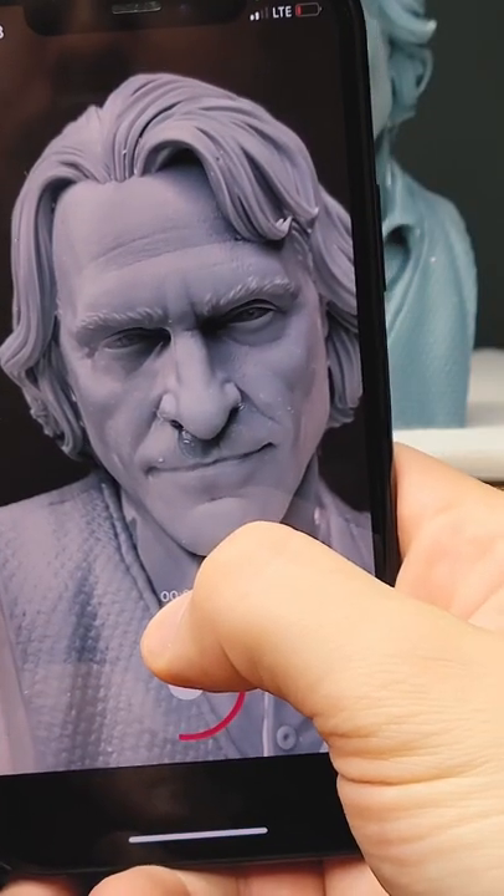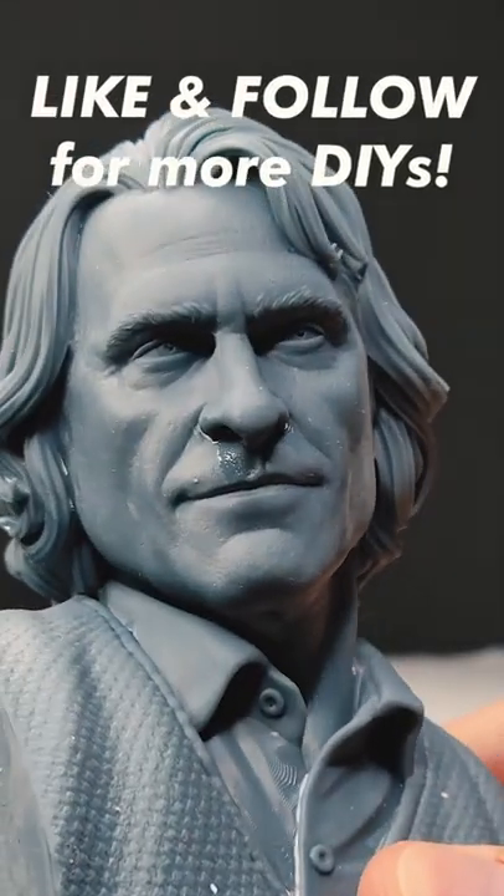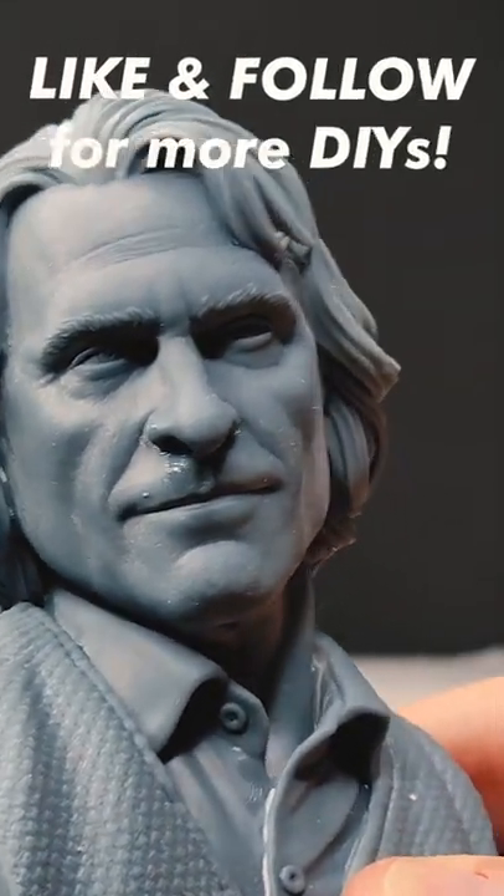What's cool is it passed the face filter test, which is kind of creepy. Be sure to like and follow for more fun DIYs. Thank you so much for watching and I'll catch you in the next one.